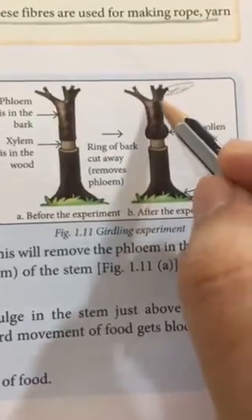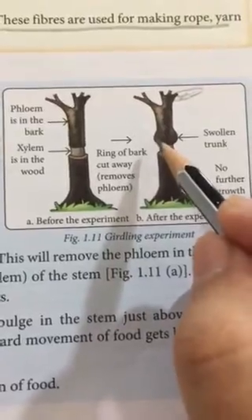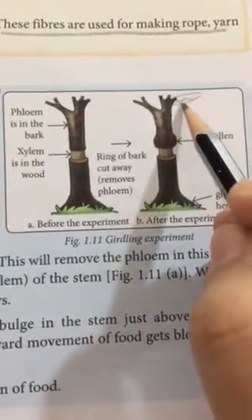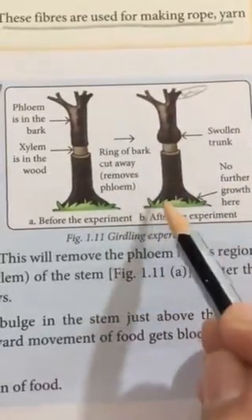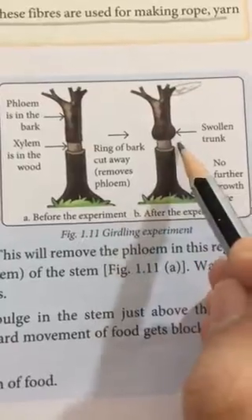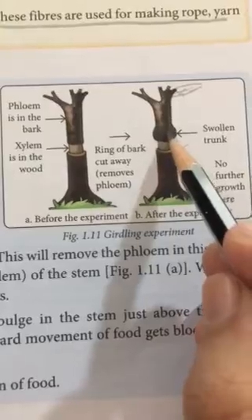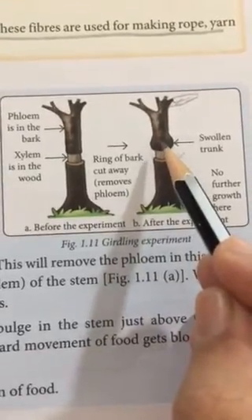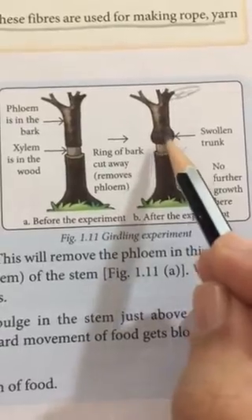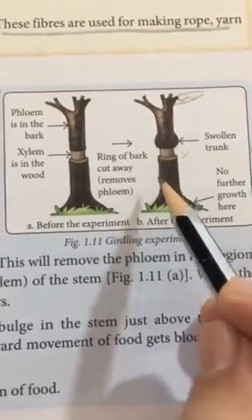This photosynthesized food had to travel down to provide itself to every part of the plant. The food synthesized by the leaves had to travel to the roots, but in between there is no phloem at all. Since there is no phloem, the food tends to keep accumulating at one point, and hence this part of the trunk swells up and the food does not go further.